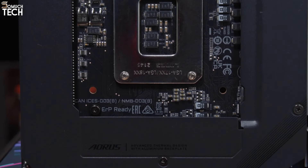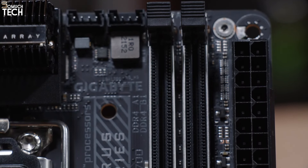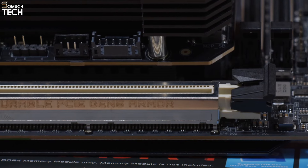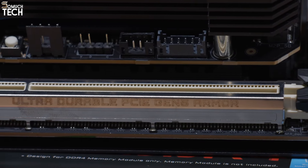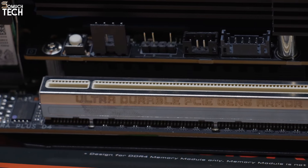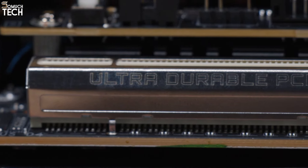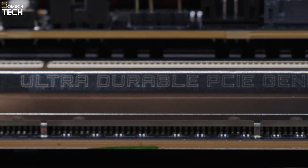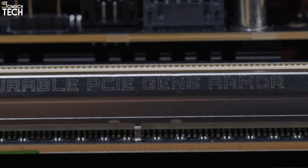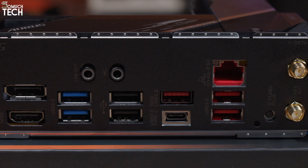The Gigabyte Z690i Aorus Ultra Plus has features we find particularly appealing. Along with a well-rounded and reasonably priced SKU, it resolves issues with the PCIe slot of the previous edition. To further distinguish it from the competition, it is the only Z690-based ITX board with RGB LEDs integrated into the design. Unless you absolutely must have more than two SATA discs, the Ultra Plus is your best bet among budget-friendly Z690 Mini-ITX options.